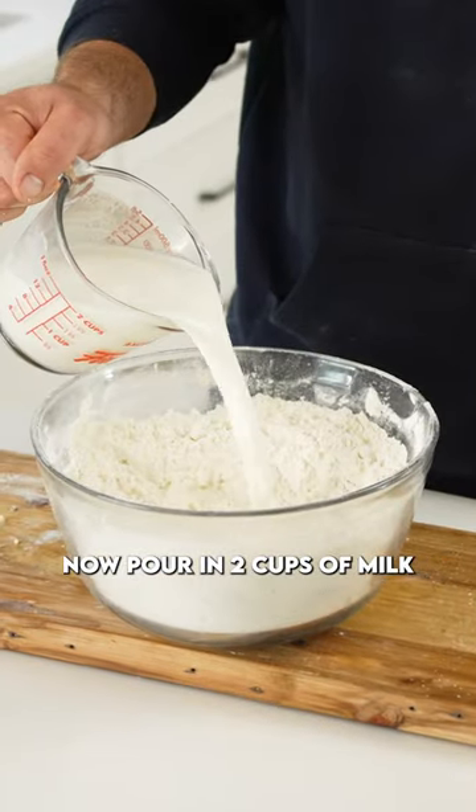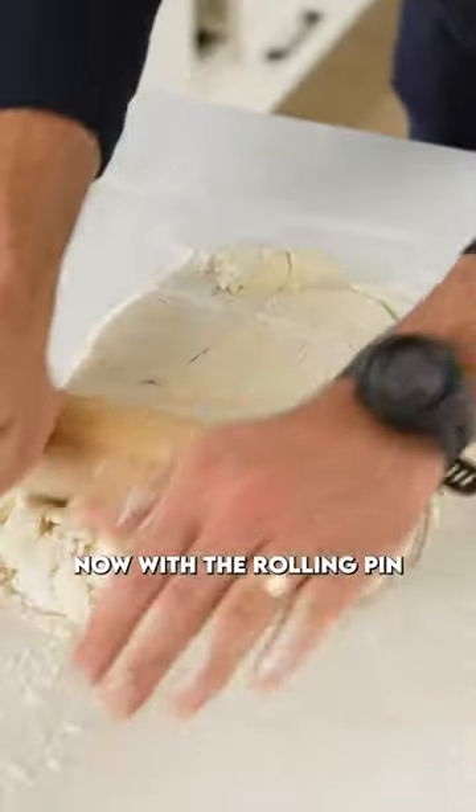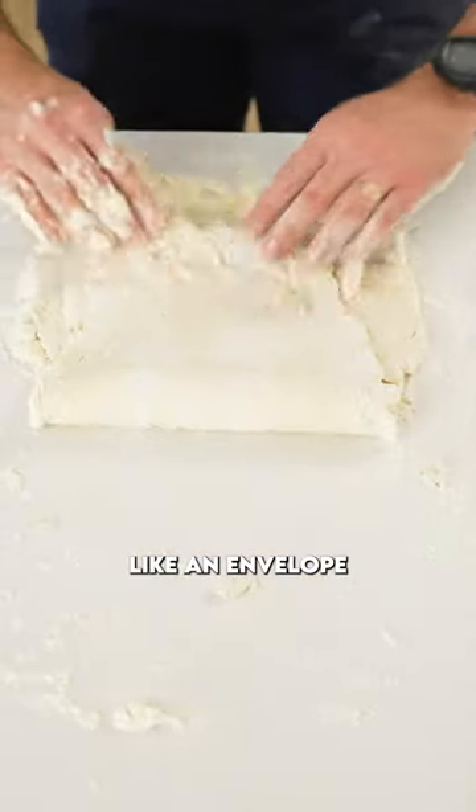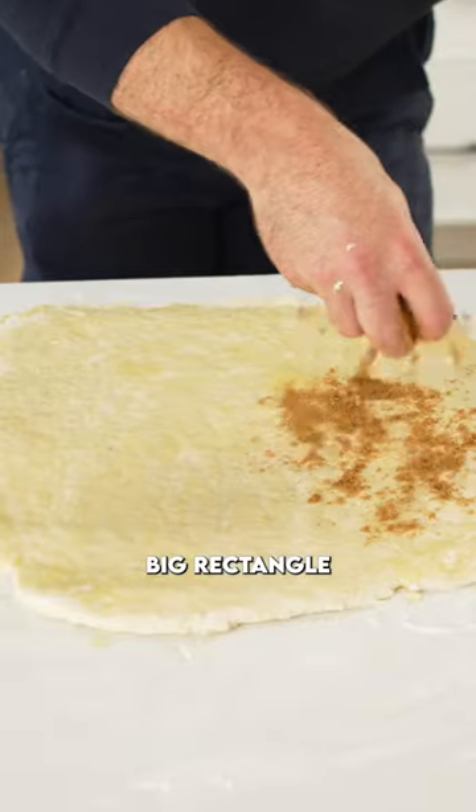Now pour in two cups of milk, mix that all out and pour it out onto your countertop. Now with a rolling pin, roll it out and then we're going to fold it like an envelope on top of itself three times. Now roll it out into a big rectangle.